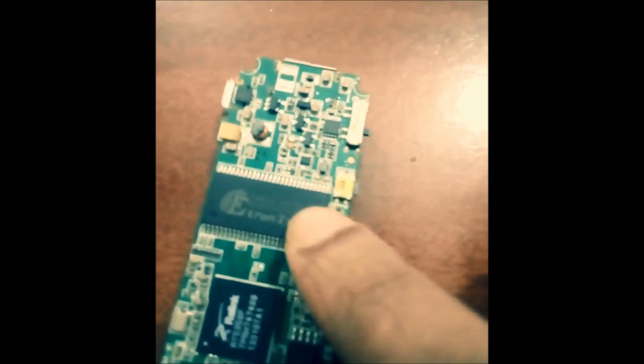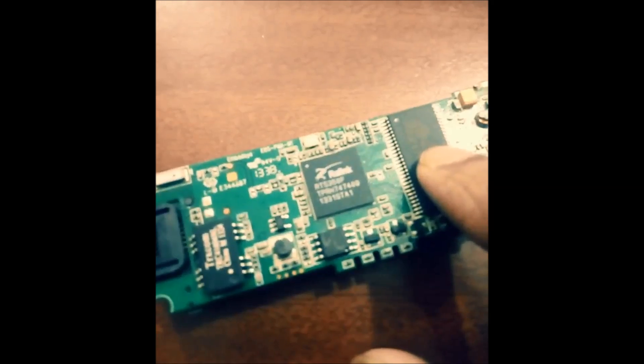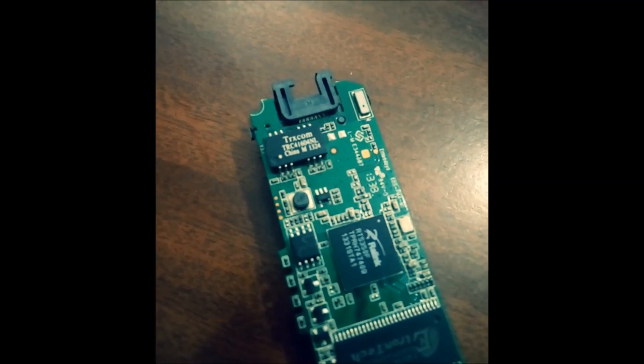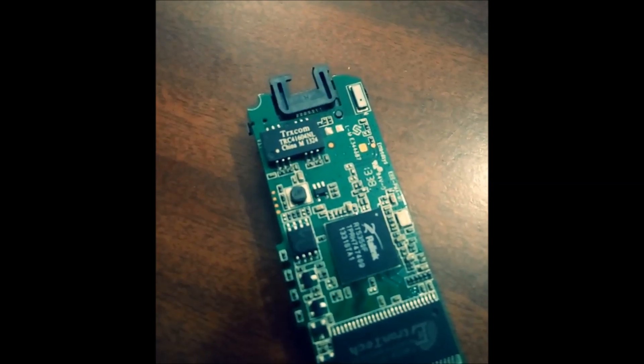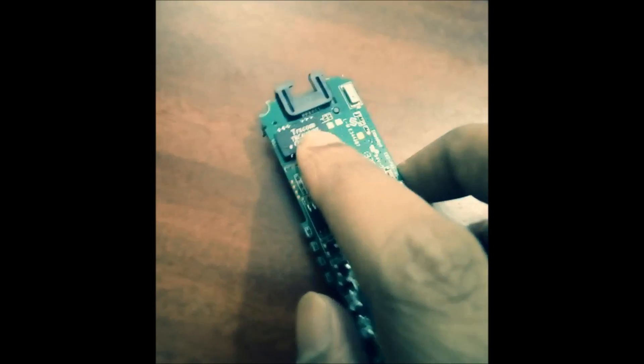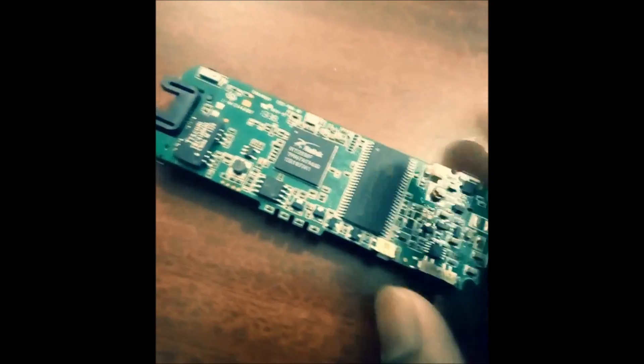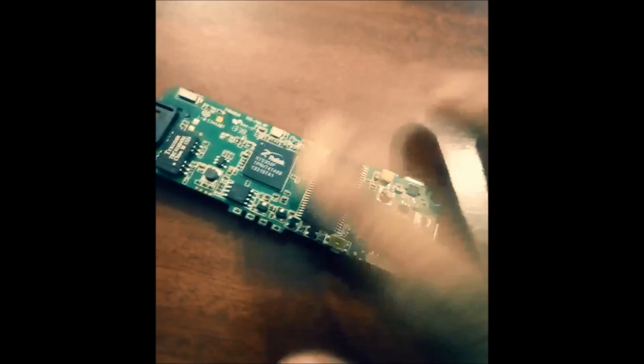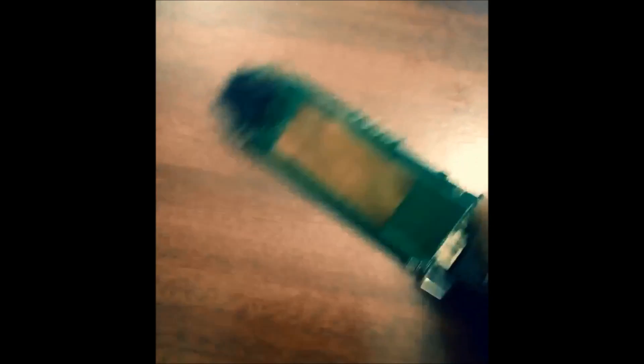The RAM IC name is EM63A165TS6G — this is a high-speed CMOS synchronous DRAM. This MMX 440W router contains 4 MB of RAM. There is also the TRC41604NL, which is the IC for power transfer connected with the LAN to this router. All these peripherals are connected making the motherboard. I don't have the complete circuit diagram so I can only give a brief explanation of how the ICs are connected.